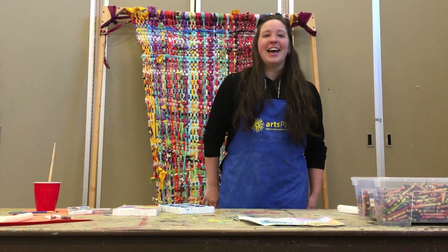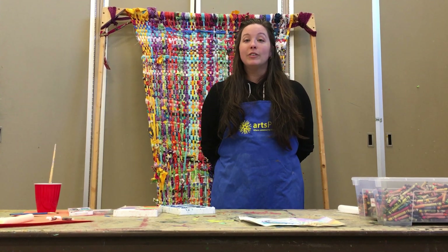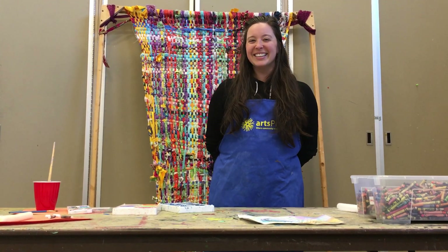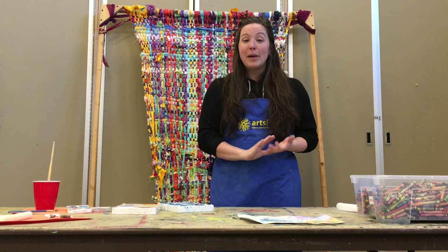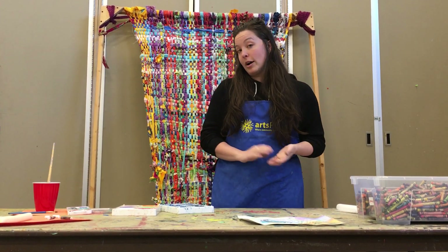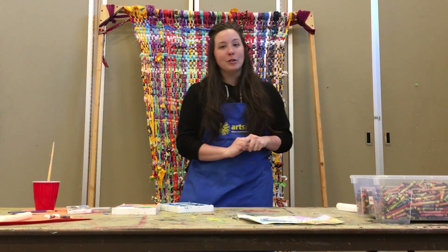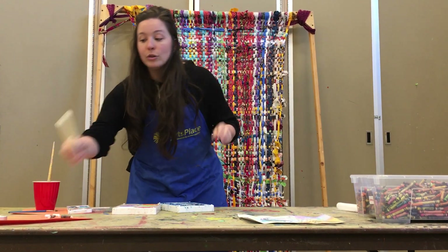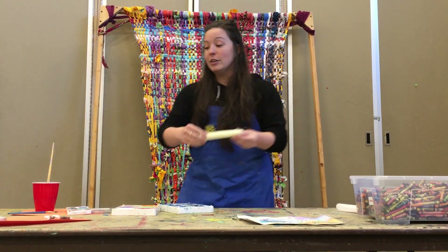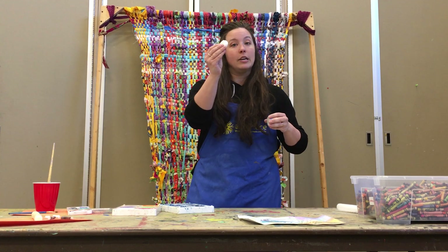We're going to be making today a wax resist watercolor painting using some materials that we hope you have on hand, including crayons or pastels, oil pastels, and tempera paints and/or watercolor paints. Both would be fine. If you don't happen to have crayons or pastels on hand, you can also use the wax from a candle — a candle or a tea light. You just pop it out and you can use it just like a crayon.